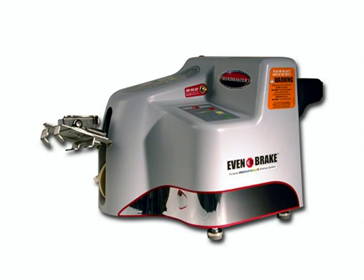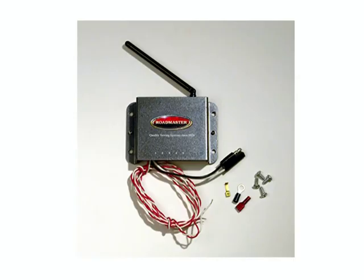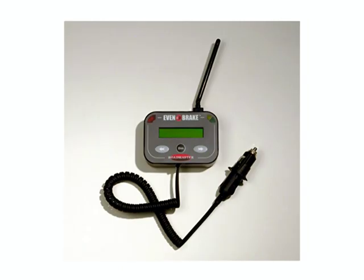First, let's look at the components. When you open the box you should find the Evenbrake, the literature packet, the ICX transmitter, the brake light relay, the breakaway system, and the motorhome monitor.